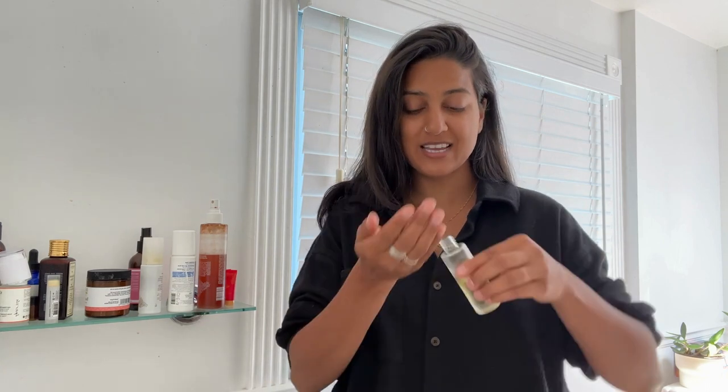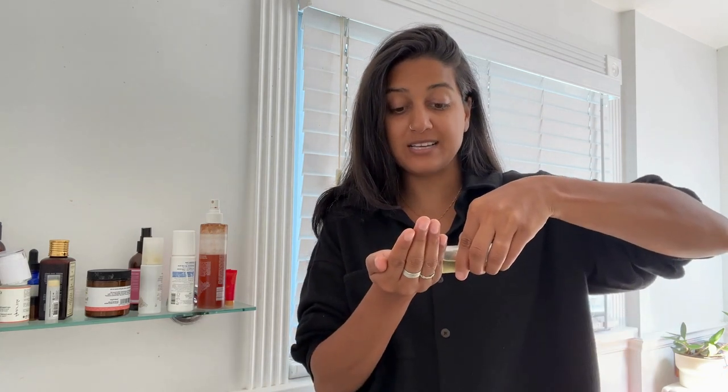This is a common Ayurvedic nightly routine to follow before bed. Take any oil of your choice, pour it into your palm — ideally you can warm it up, otherwise just rub it in your palms to make it a little warm. Then you're going to massage your head, nicely massaging your scalp to get the oil in.